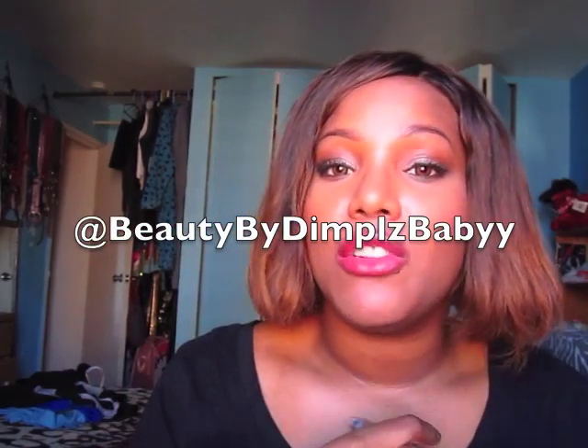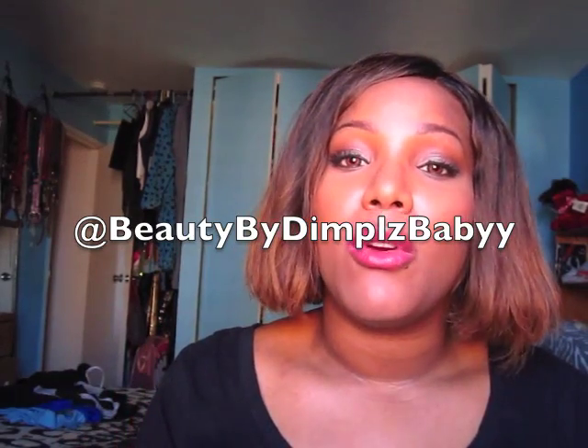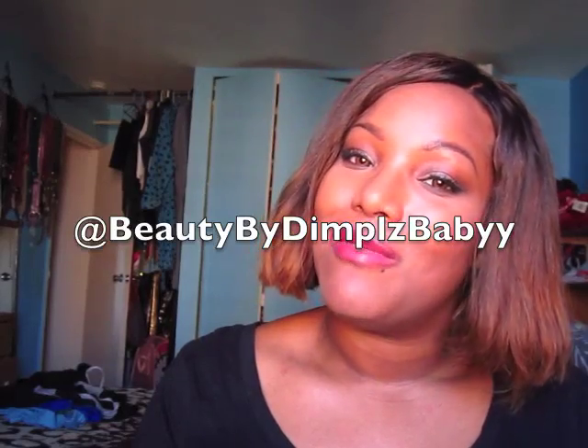That's my final thoughts on this foundation. Please let me know if you've tried it and what you think, and let me know what other products you'd like me to review and what kind of videos you'd like to see next. Share this video with your friends — I'm doing a big giveaway! Make sure you follow me on Instagram at beautybyduplesbabies to see different looks I do that I don't film. Until my next video, bye!